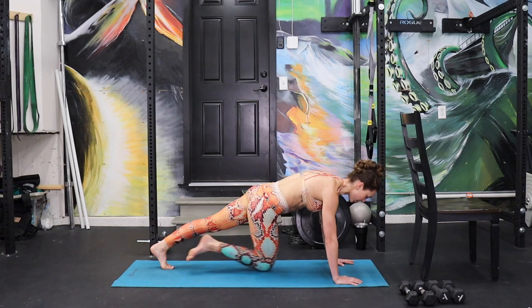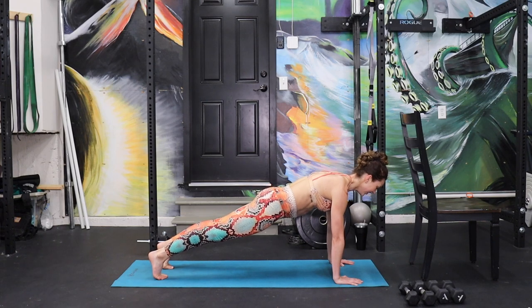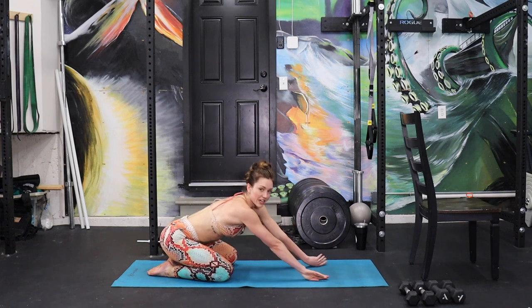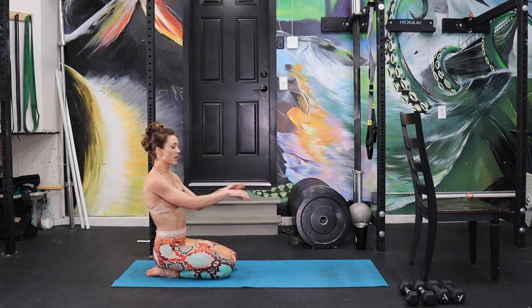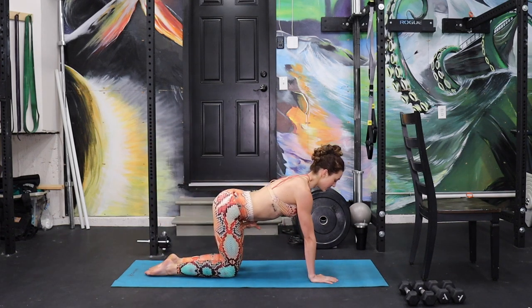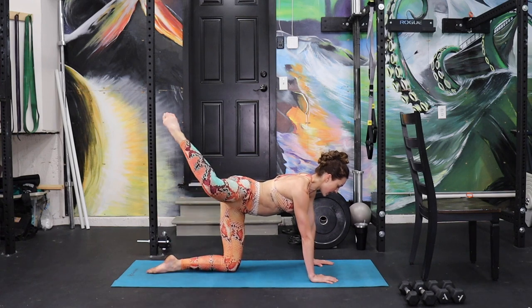Hold in that plank position. Final, steady, rock solid set of eight counts here. Not long — four, three, two, one. Knees down, hips back. We're gonna start with legs down here, so roll out your wrists if you need to, grab some water. We're gonna come to a quadruped position — you can go in your fist or in your hands. Abs in tight. Right leg — out, back, around, and in. As big as you can, nice and slow that first few times.